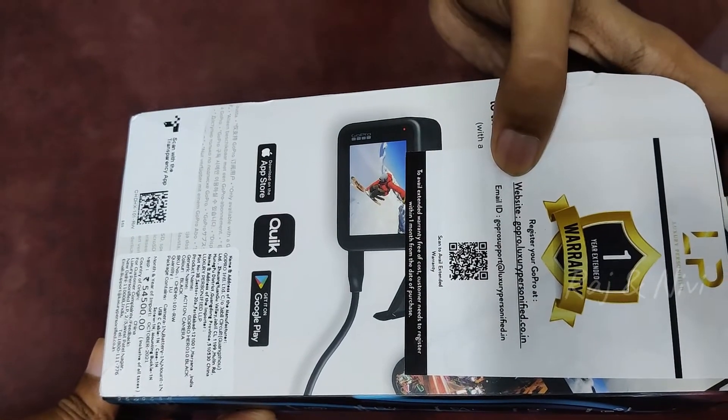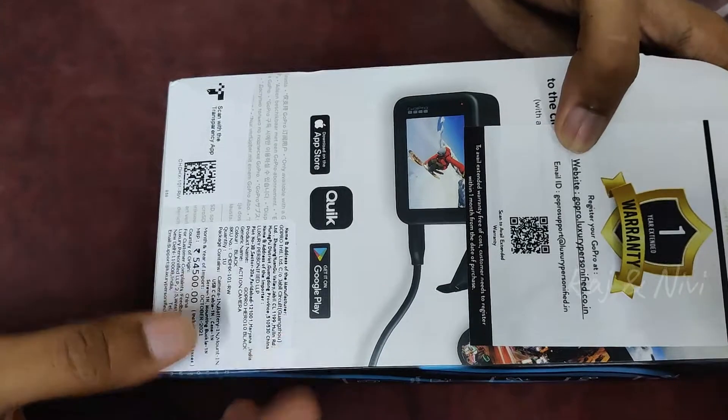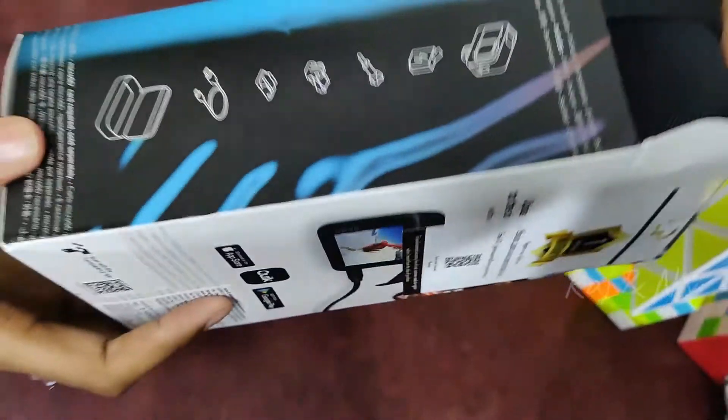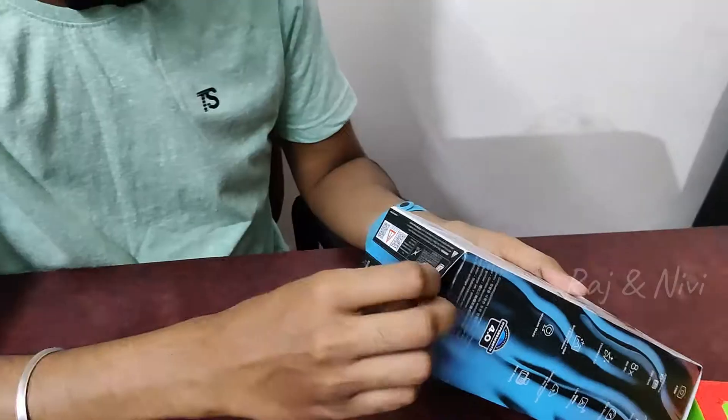If you download the Quick app, it will be free. Videos will have free storage. That service is not available in our country. Let's open the box now.